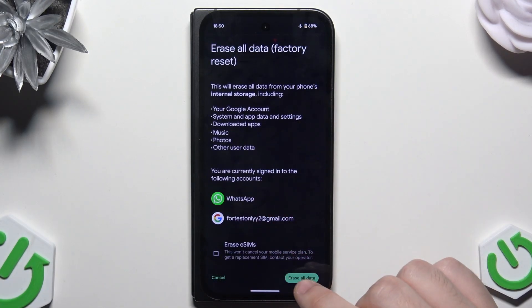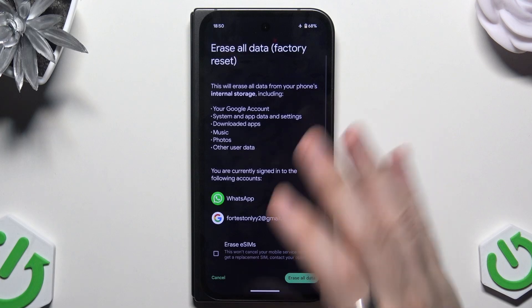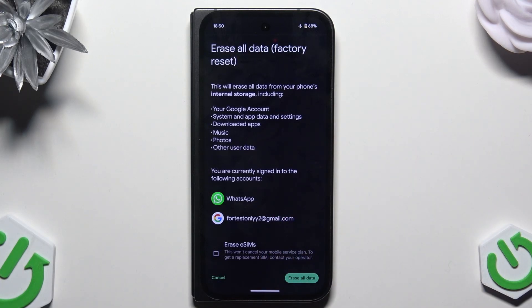All you need to do now is to click on this green button erase all data. Then your screen will go black, the phone will be turned on back again and you will need to set up your phone. Also remember that factory resetting your device will cause all of your data to be erased from the phone, so it's good to have a backup. On our channel we have a bunch of videos on how to create one if you want to look for it.